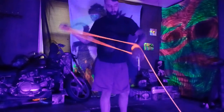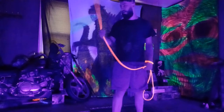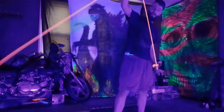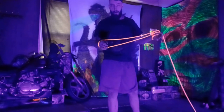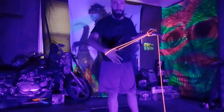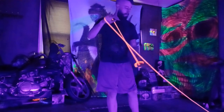Hey guys, this is a quick tutorial for a basic cradle wrap. This is technically going to start in your wall plane position, and it's going to go off towards your lead side, going over your lead hand. I suggest getting into the habit of putting your thumb into the loop that you're making, and kind of have it chilling on top of your hand right before your wrist.